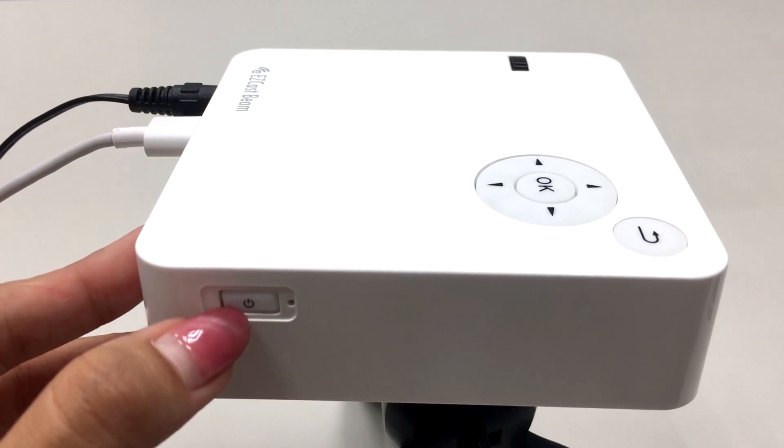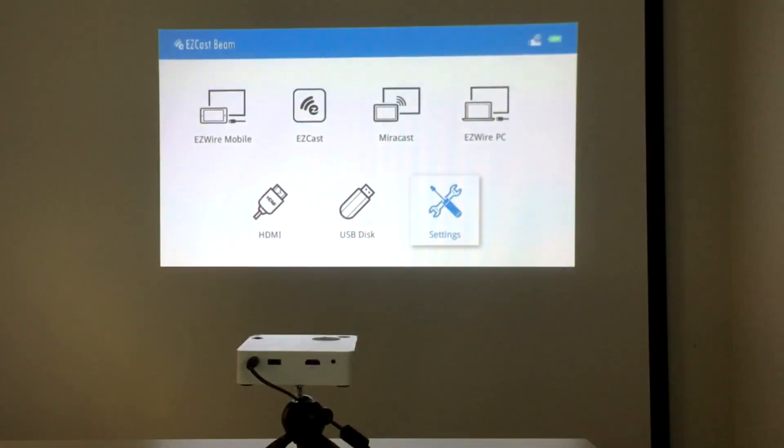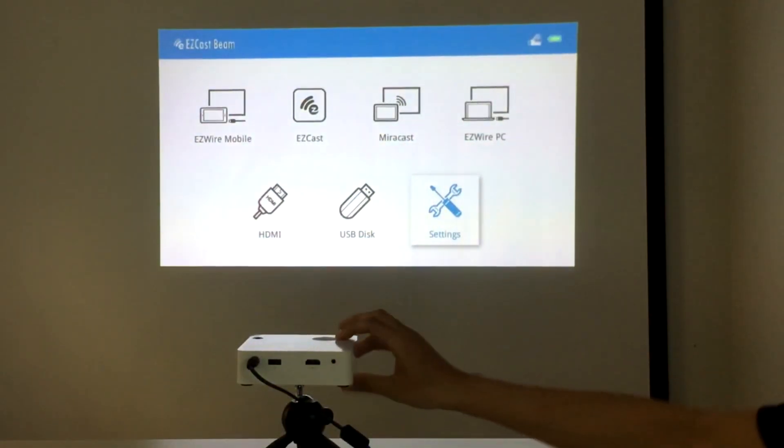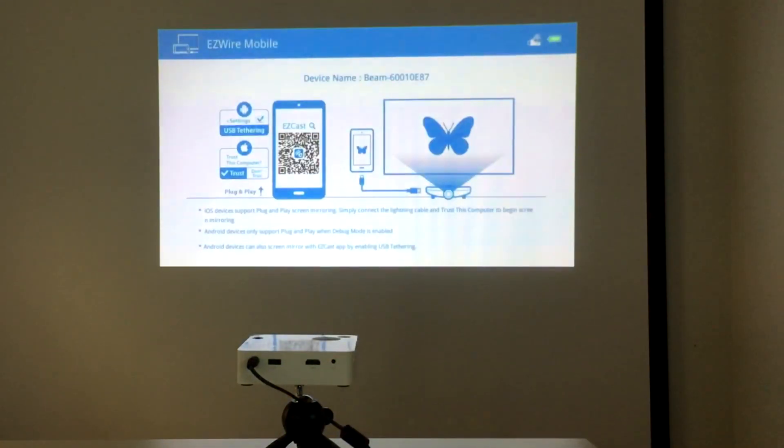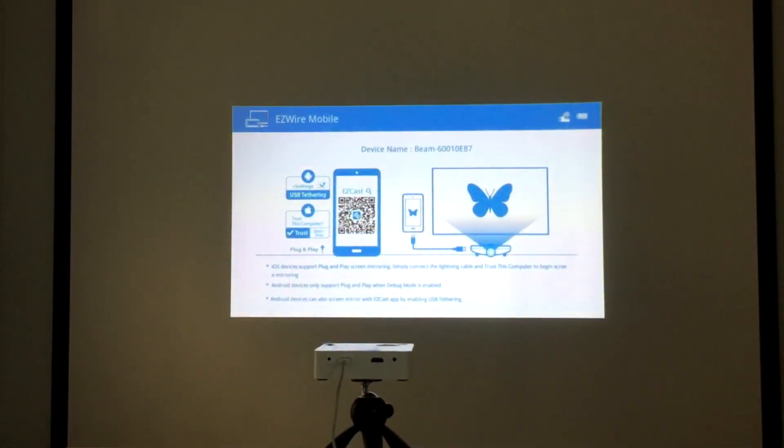Once you turn on the power, you'll see the main menu with a selection of projector interfaces. Use the direction keys or remote to choose the EasyWire mobile to access the plug-and-play screen mirroring with your smartphone.